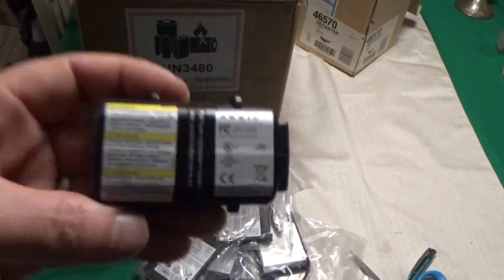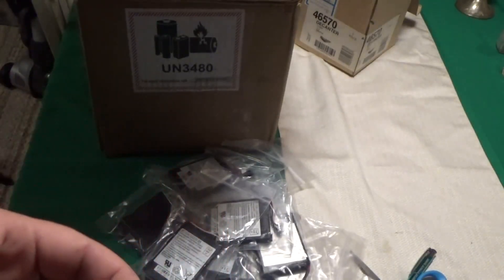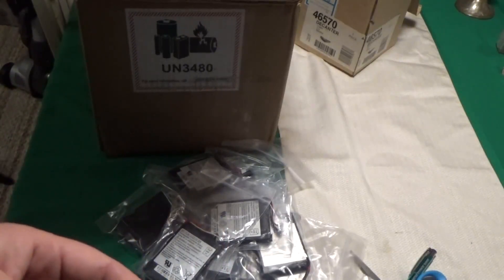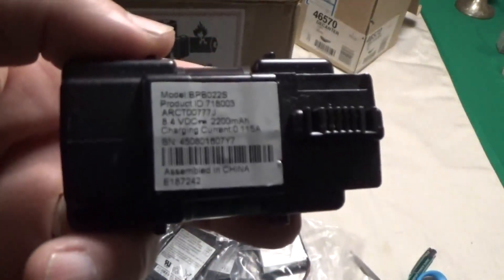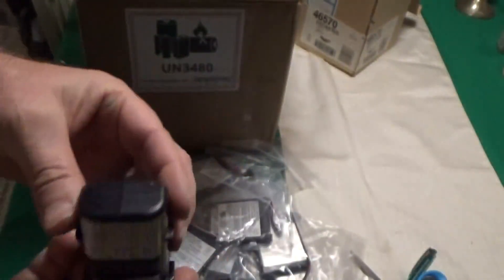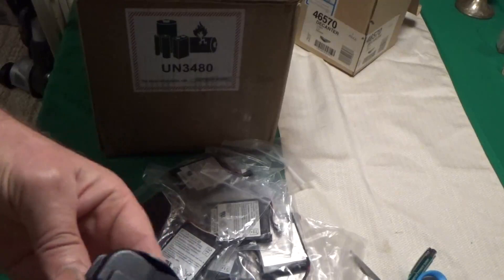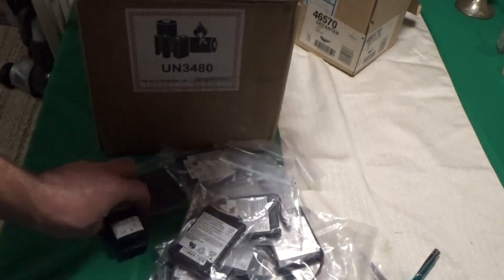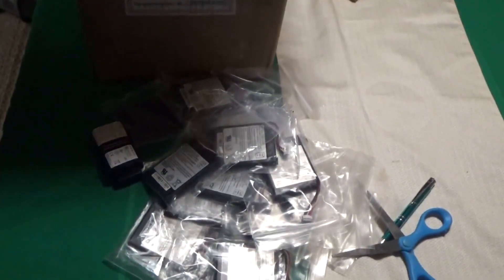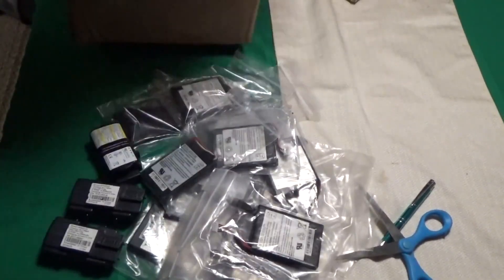And then here's another battery pack. This is an 8.4 volts at 2200 milliamp hours. The camera's not focusing well, but take my word for it. There are two 18650s in here — 3.7 volts times 2. I don't know how they get 8.4 volts because I know it's two 18650s in this little pack. So there's a whole mess of these that I ordered as well.